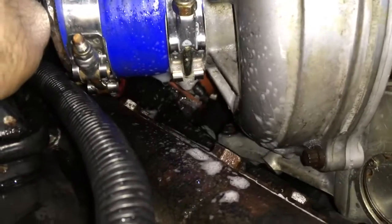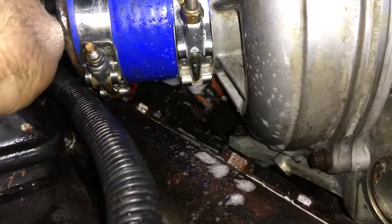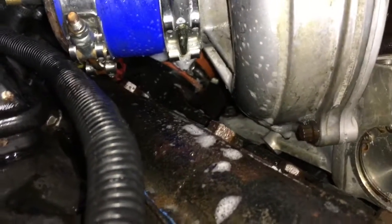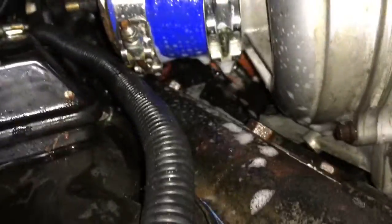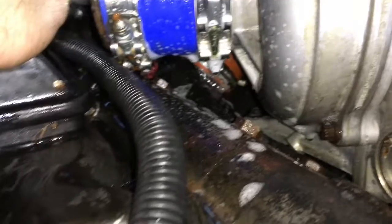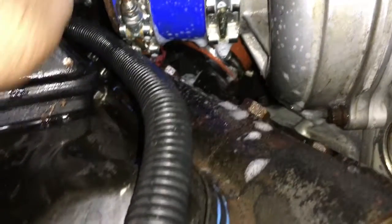I fixed this boost leak problem by installing a brand new layered silicone coupler and two T-bolt clamps. Take time to do this boost leak test to identify all of the leaks, because where some of these leaks are may absolutely surprise you. I thought this was the only leak that this truck had, but it had two more.